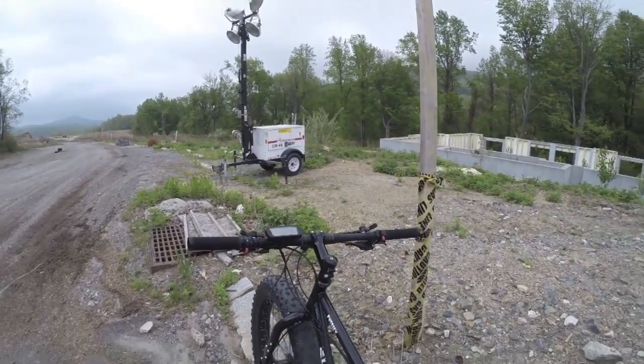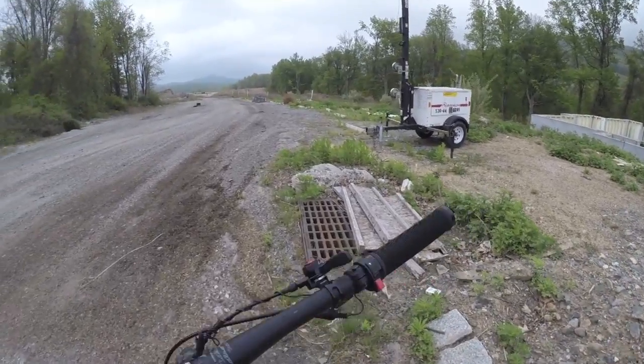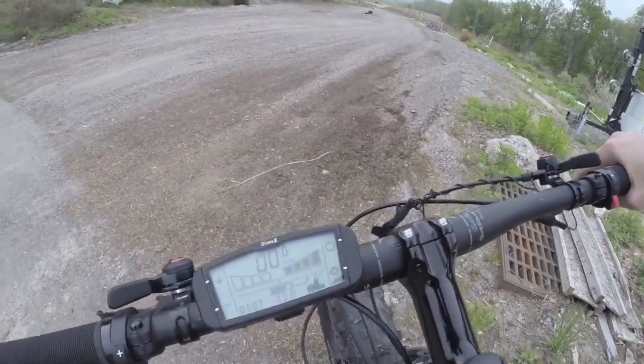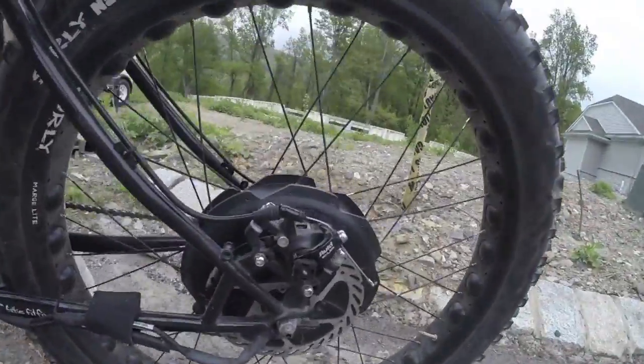I'm going to hop on. Worth noting that the throttle won't work until you're at about two miles per hour — that's a safety feature Bionics does. So you start off pedaling. I'm in four-plus-four on pedal assist — see if you can hear the motor.